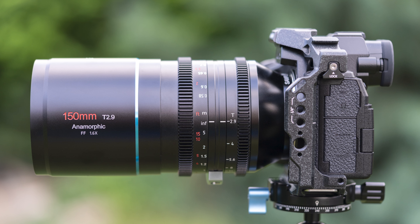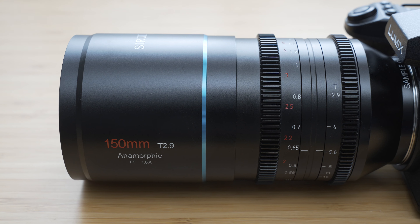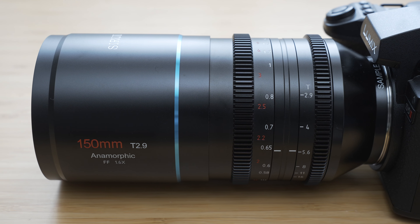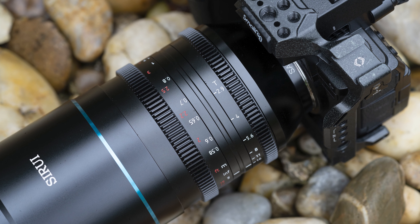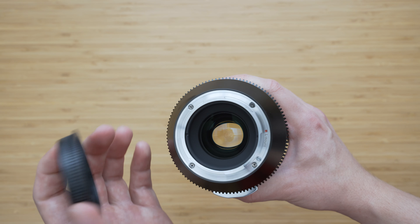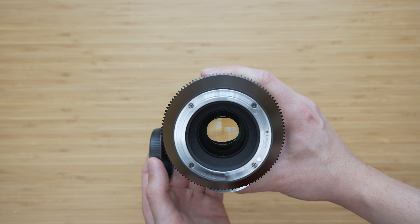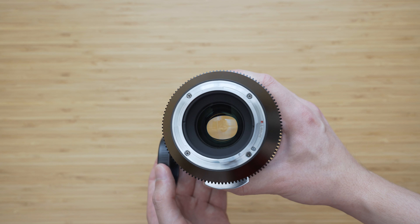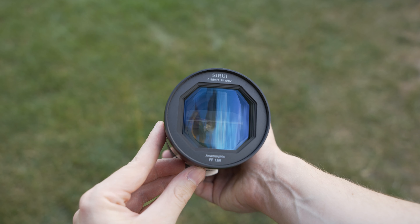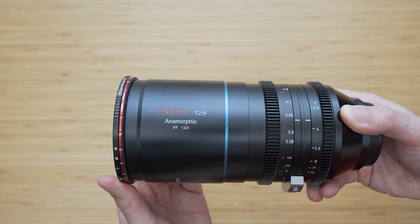The build quality is as good as it gets. The whole construction is metal — there are no plastic parts anywhere. The machining is very precise with great attention to detail. The lens feels extremely solid and very well put together. This lens is not weather sealed so there is no gasket around the mount. There are no electronic contacts on the mount either, which means that this is a fully manual lens. It uses a normal 82mm filter thread and you can use it with normal filters that you use for your non-anamorphic lenses.